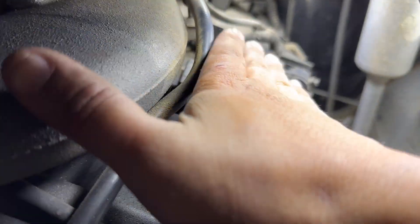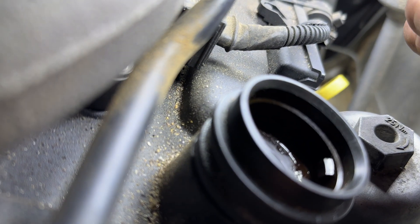Check this out guys. Listen up, I don't know if you're about to hear this. Do you hear that? That means that her PCV is probably blocked.